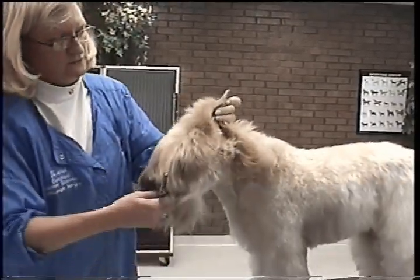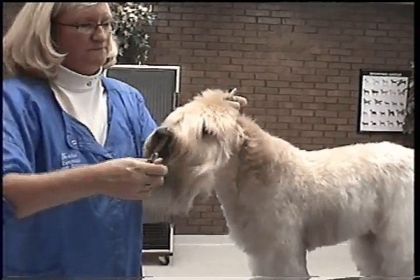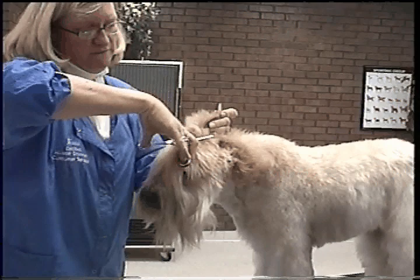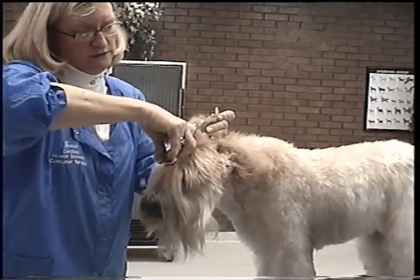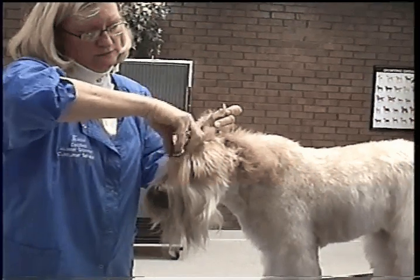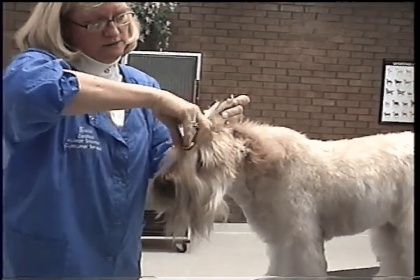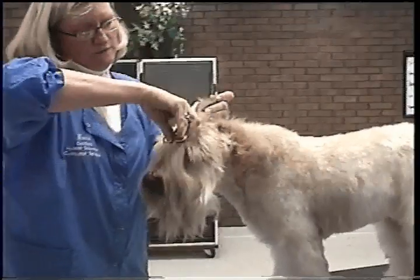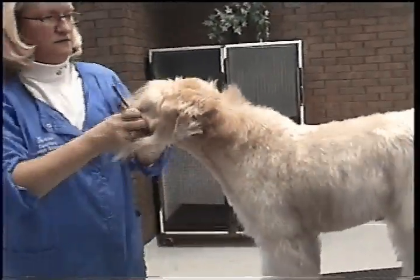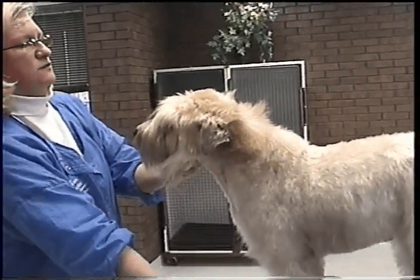Any hair hanging, I use thinning shears and follow the same angle as the ears. That's going to set the length for the hair in between the ears, and it's already rounded.